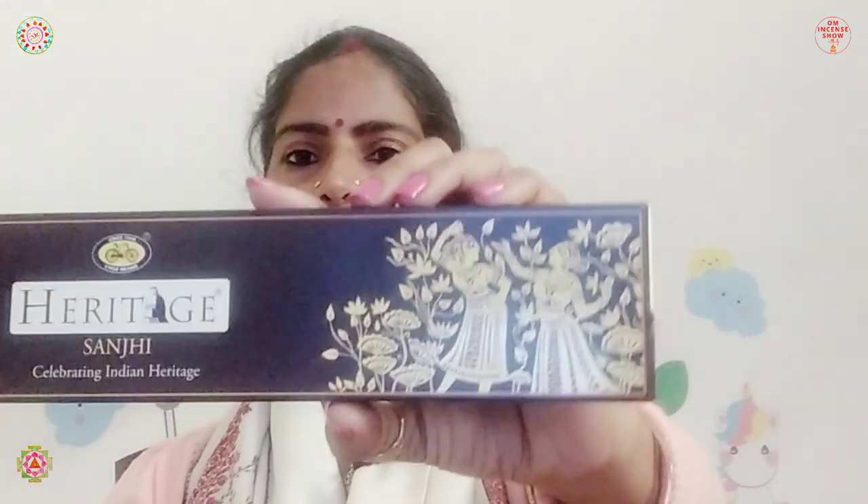You can even cut out the Sanji painting and get it framed in a small mini frame to place somewhere. You can use it for DIY pencil boxes, make a bookmark out of it — you can do so many things once the incense gets over. If you buy four boxes, you have four paintings to use in four different ways. That could be a good idea.